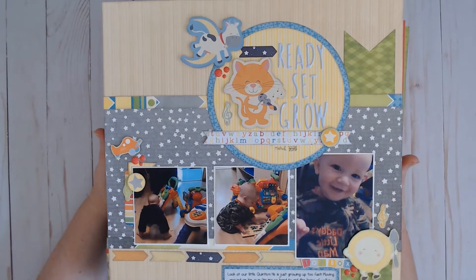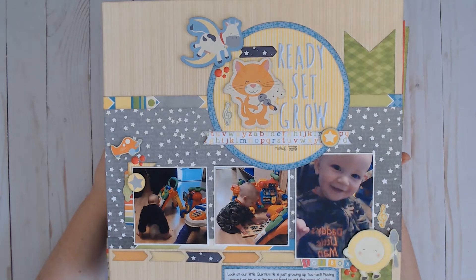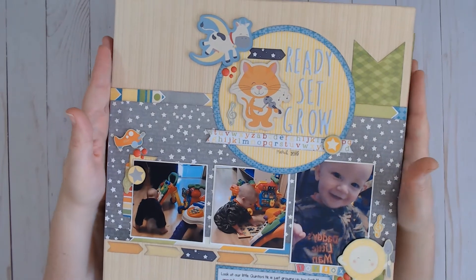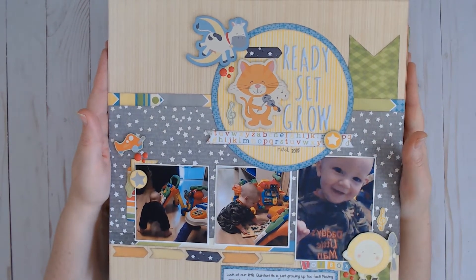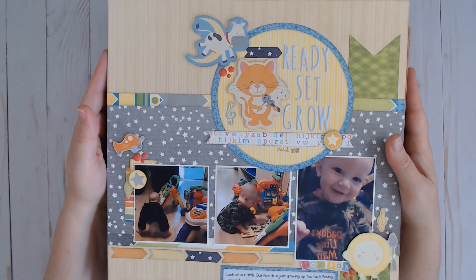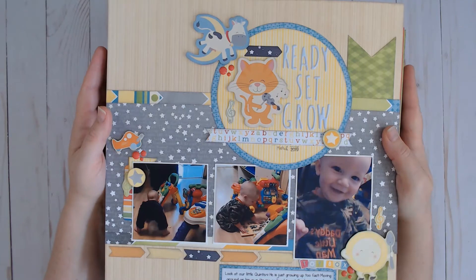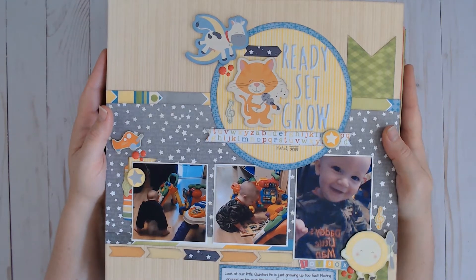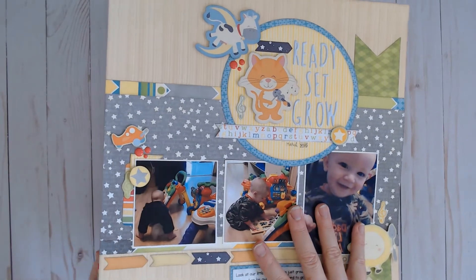Anyhow, grab a coffee, grab a tea, grab a drink — grab whatever is going to keep you busy so you can watch along for the next little bit. I'm going to share all of these layouts with you, with the exception of these ones on the top because I already have a layout share for the Toy Box collection. I'll link that video below if you haven't seen it yet and you want to have a look.